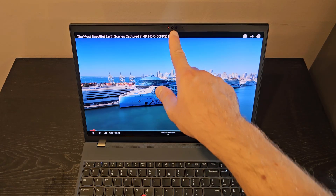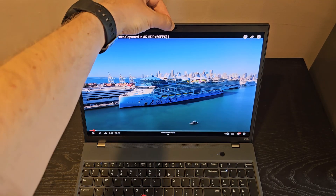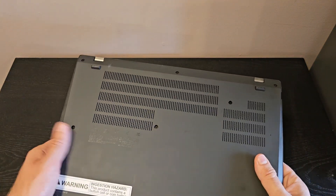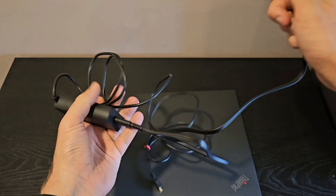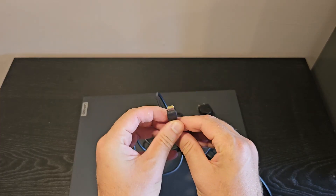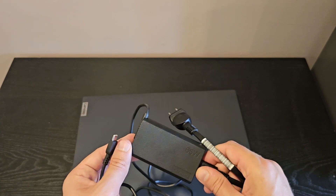Above the display is the camera, and this has a physical shutter block over the camera. Going to the bottom, there's not a whole lot to see aside from all the vents, and of course you've got your serial number down there. Also included is a charger — it's a really small charger, but it's just USB-C, so you can just use existing chargers and have this one as a spare. This is rated at 65 watts.